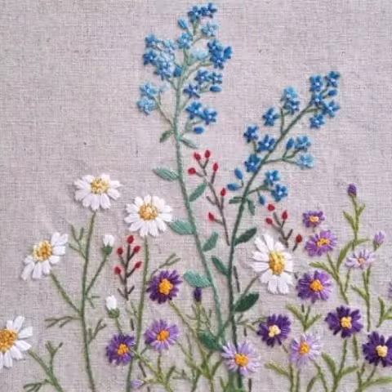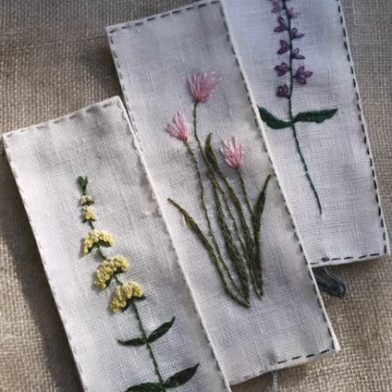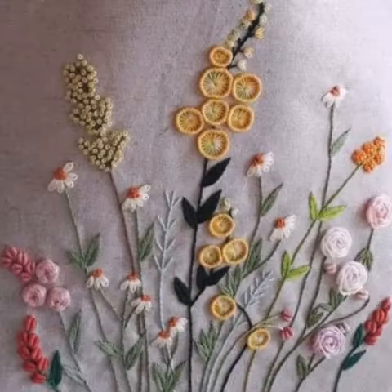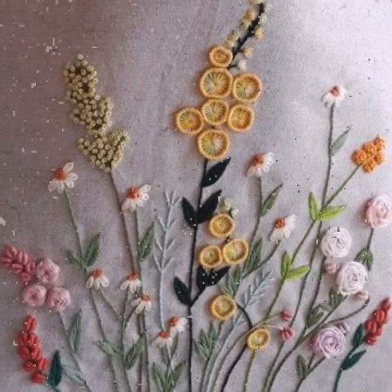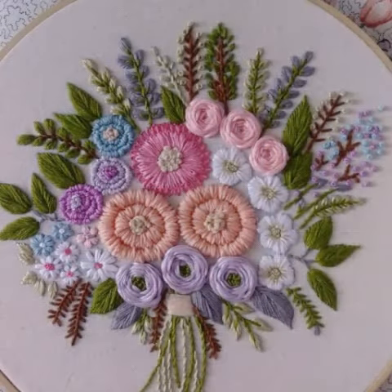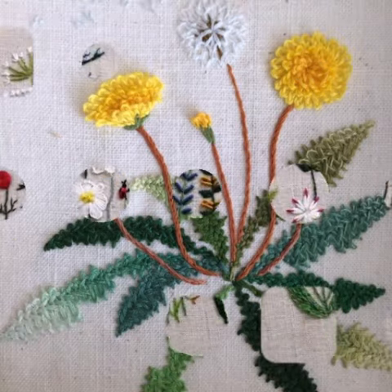I hope you like these ideas. If you like them, please encourage me by subscribing to my channel, liking my video, and sharing it with your friends and family members. These are beautiful ideas about silk ribbon embroidery, Brazilian embroidery, and Turkish embroidery designing, with amazing designs you can choose from easily.